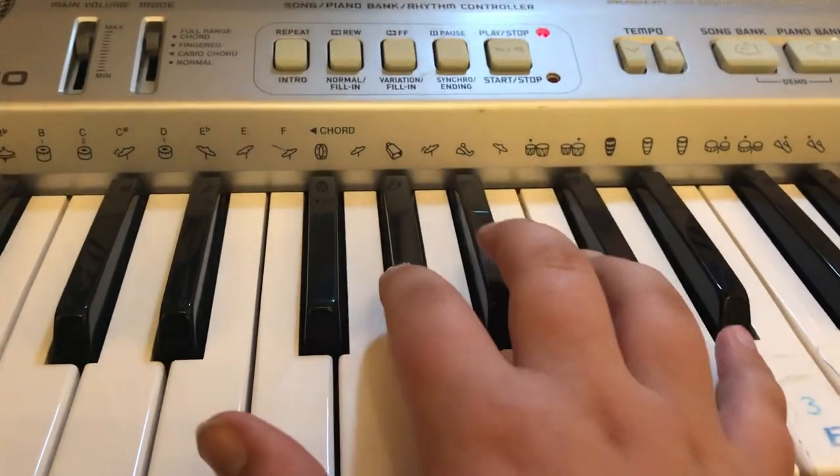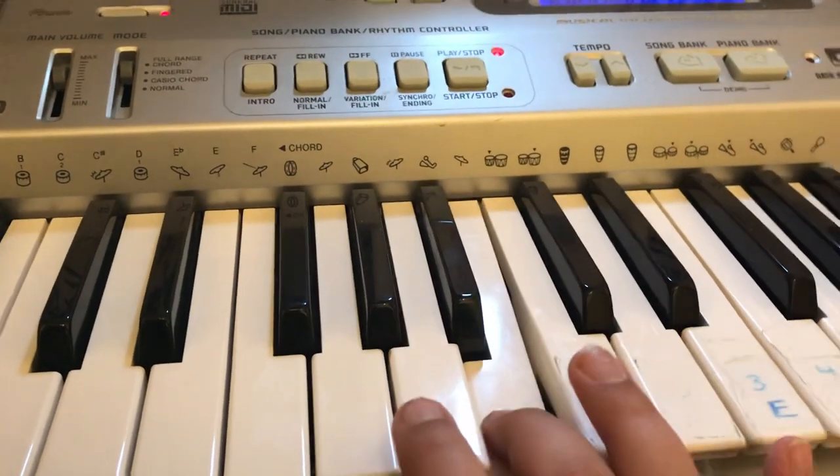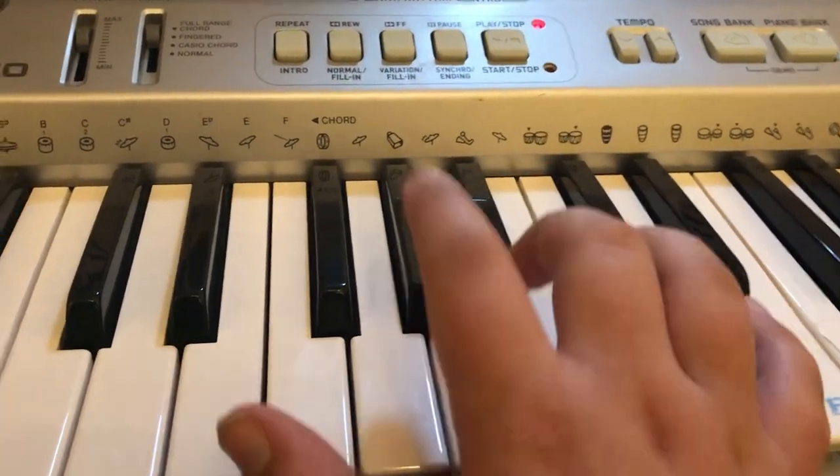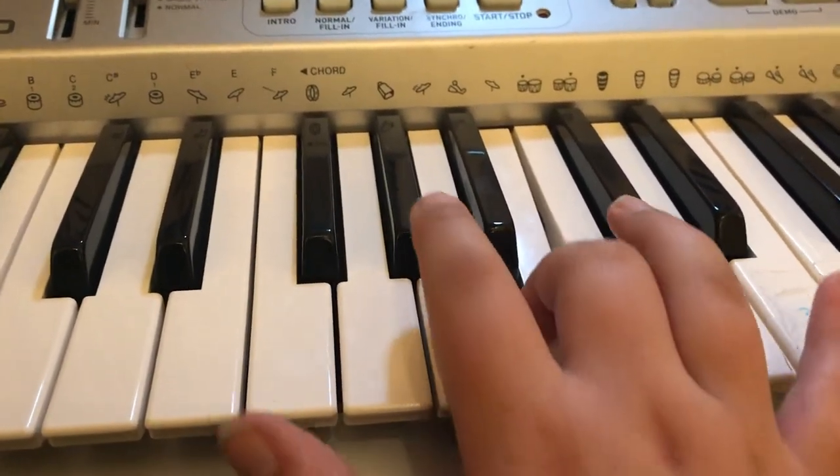So first up you're going to start with A flat, then go over to B, and then back to A flat, and then 2 times B, back to A flat.